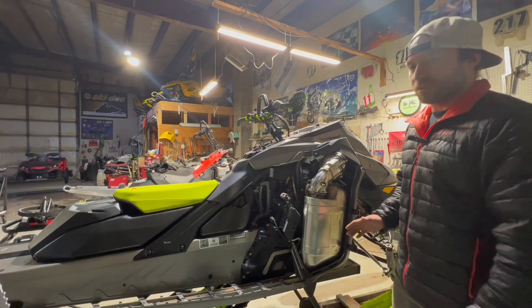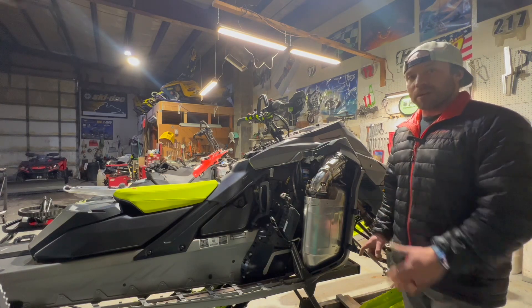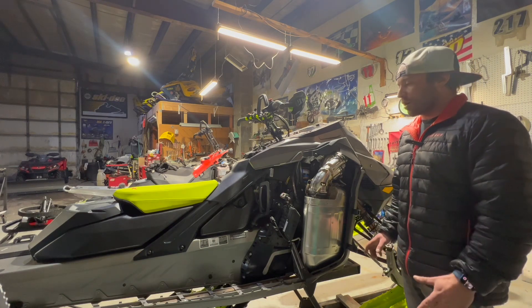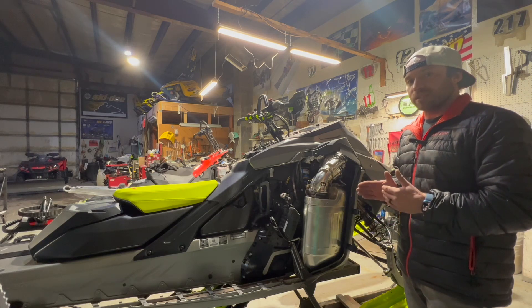It's below zero today so I'm going to stay in the warm shop and do a little bit of maintenance. There's been a lot of talk about the proper chain tension on the new Turbo R, so I'm going to pull the chain case off my 23 Xpert Turbo R154. That way we can visually see what the proper chain tension looks like.